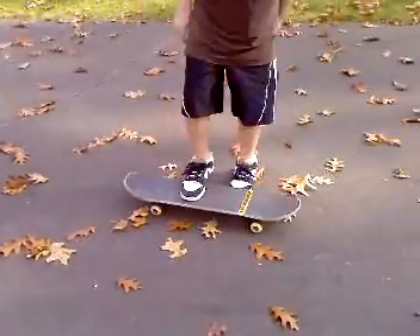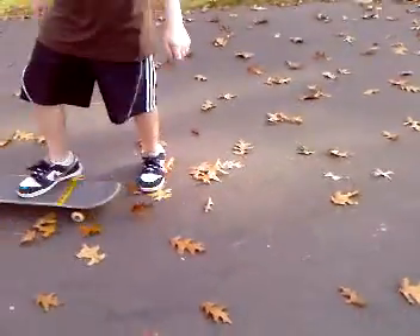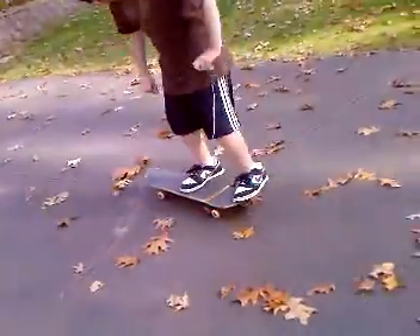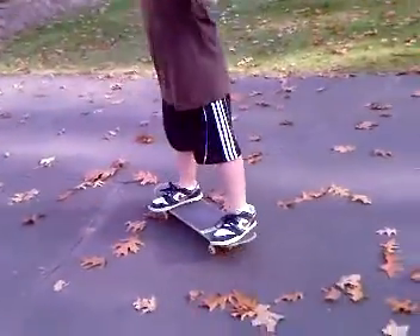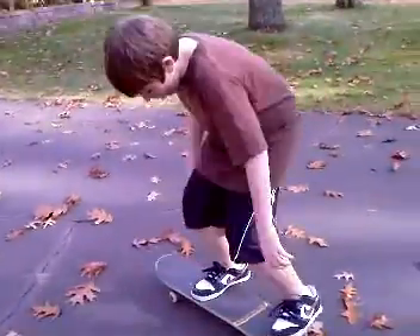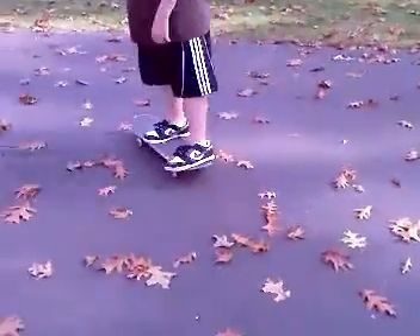And then another thing is that when you're moving and you ollie, make sure that you're leaning into the ollie and your shoulders are straight, so that you don't end up going off-balance or something like that. So that's how you ollie.